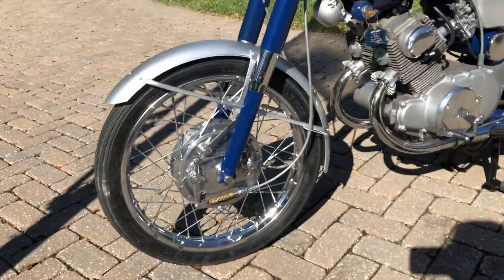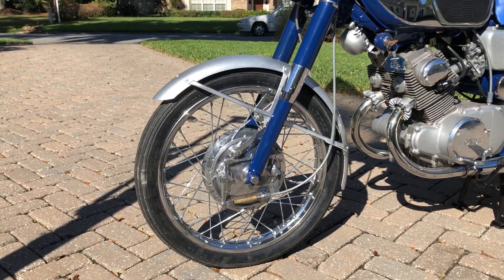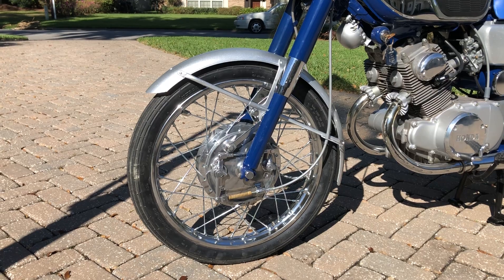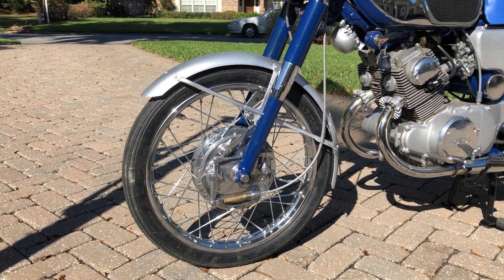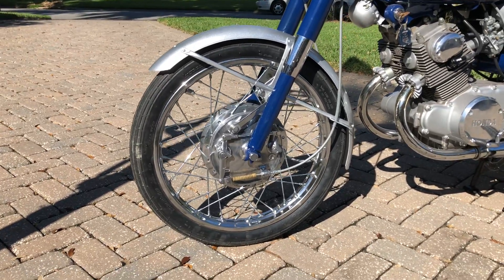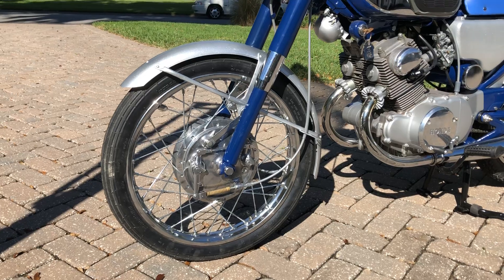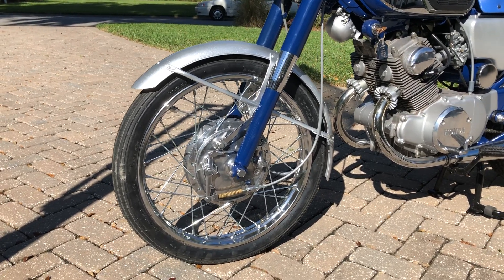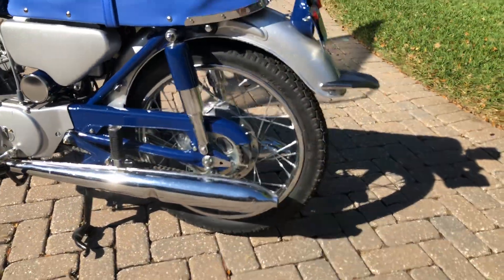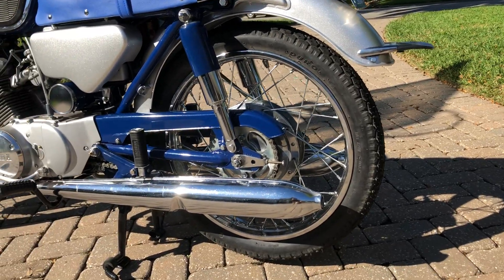Starting with the wheels — the original rims front and rear were completely disassembled, the old spokes replaced with new stainless spokes, the hubs were vapor blasted then polished, new wheel bearings put in front and rear, and the wheels were trued. We've got new rim strips, new tubes, and the proper size tires: a 250x18 ribbed tread up front and a 275x18 with a block pattern in the back.